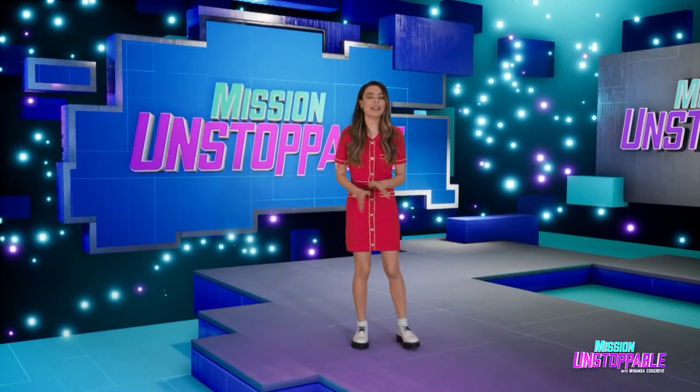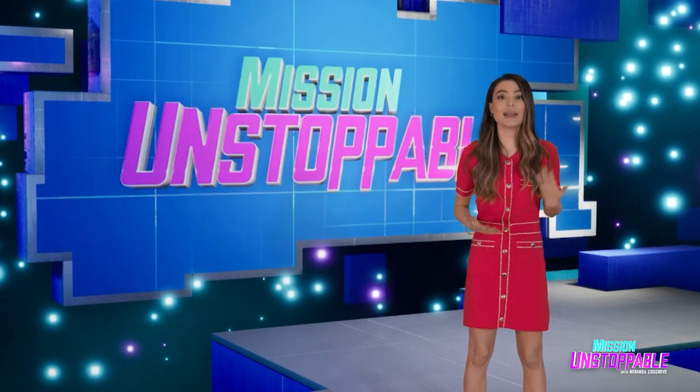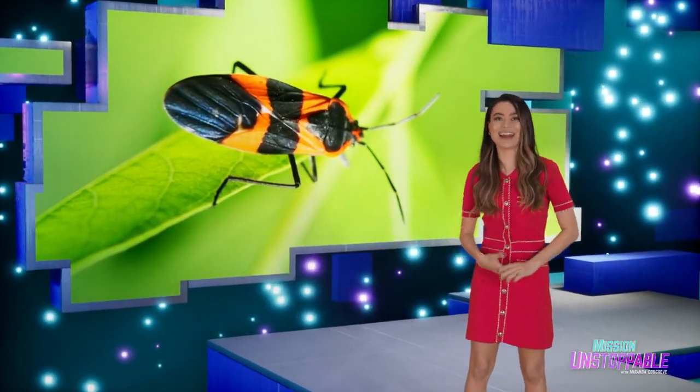If you're like me, you like food. It's my favorite meal. But to grow food, you need more than just sun and water and dirt. You also need bugs. Check it out.